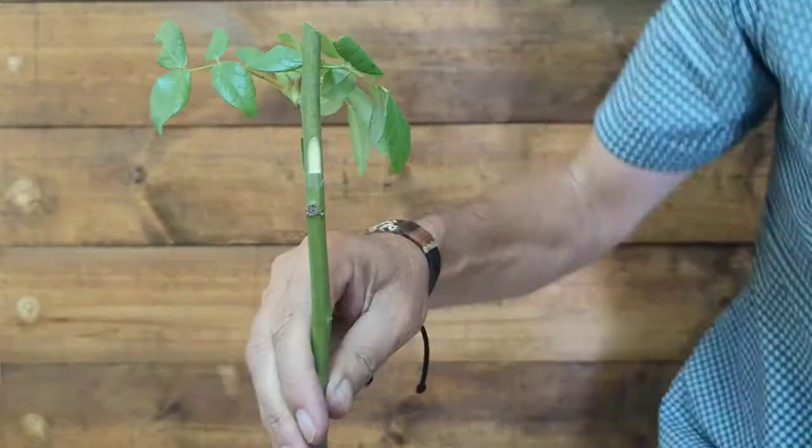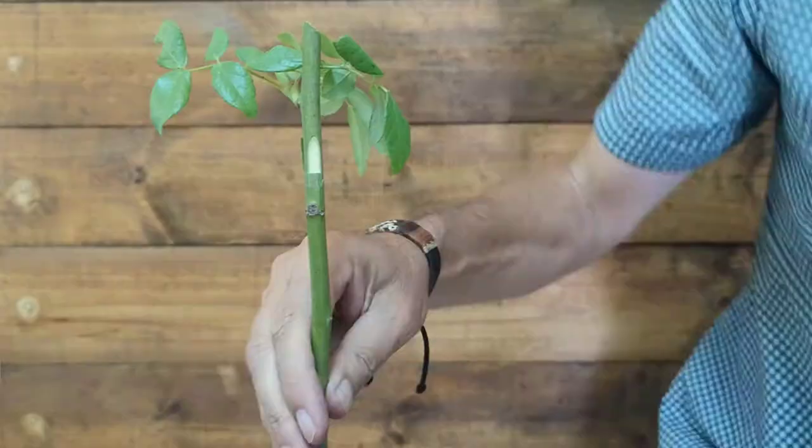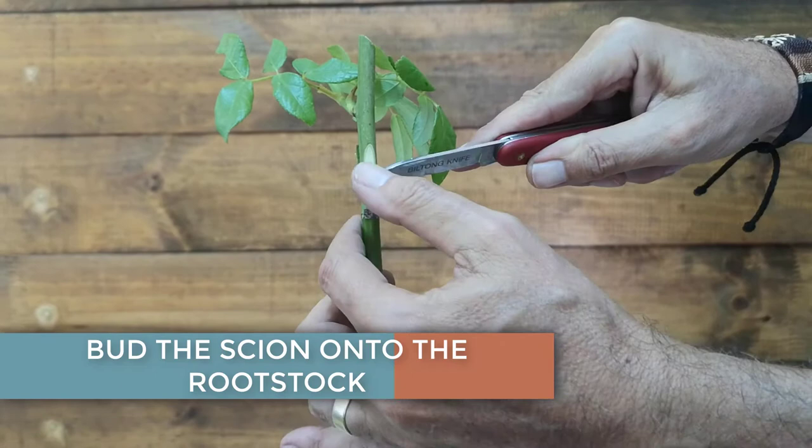On your rooted rootstock, trim the leaves and cut two opposite sides of the stem of similar size to the buds you removed from the scion. At the base of the cuts, make a lip that can be bent slightly away from the stem.